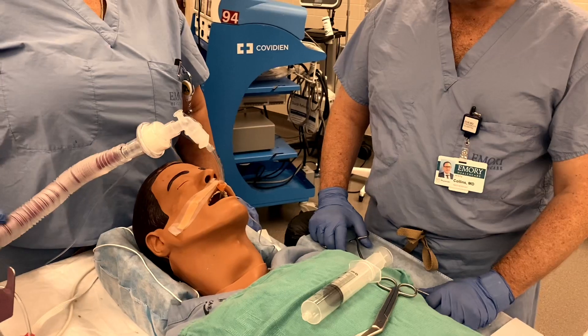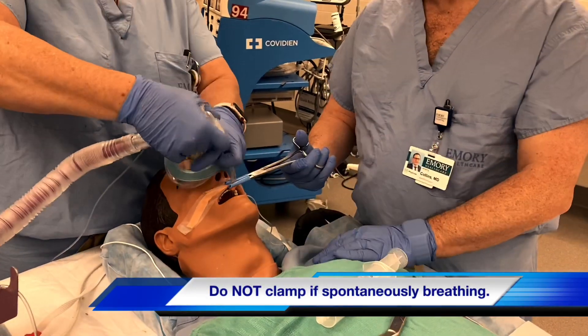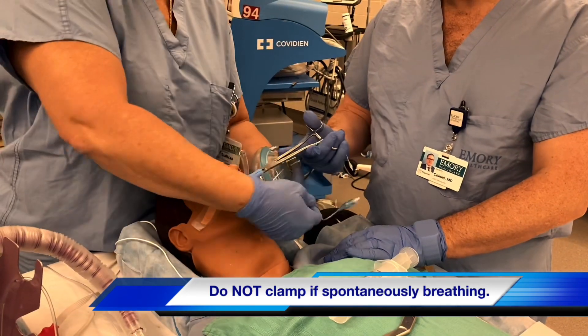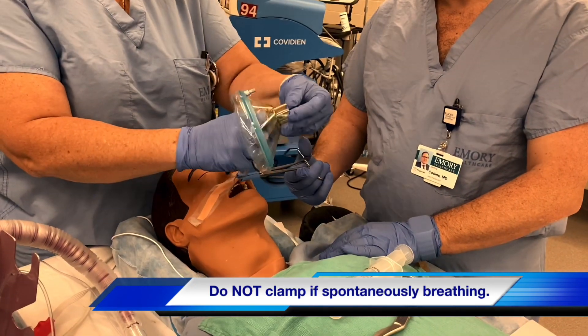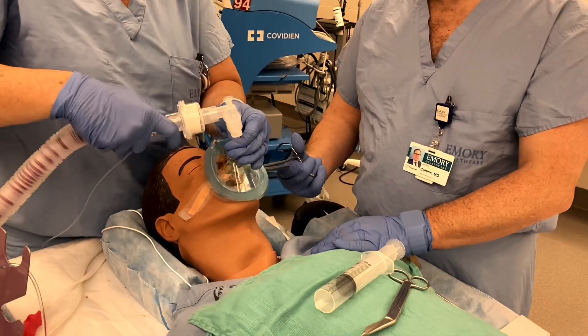You'll pause the vent, let the patient completely exhale, clamp the tube. Take off the connector, get the pilot cuff through, reconnect, unclamp.